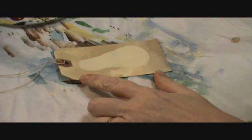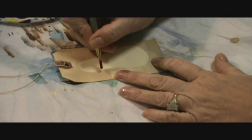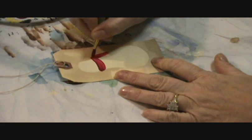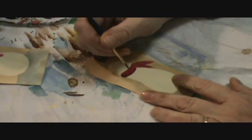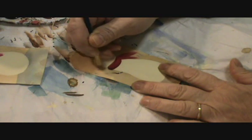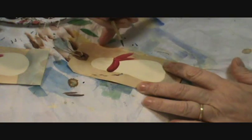Next we're going to put on a scarf. We're going to take a little bit of Napa Red on a brush and just swish it across the neck — and that's the scarf. Next we want to add some arms to the snowman. Just loaded the brush with some burnt umber, very wet.